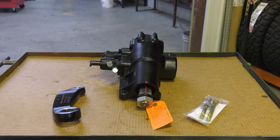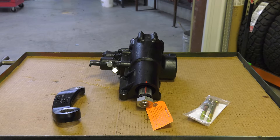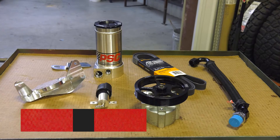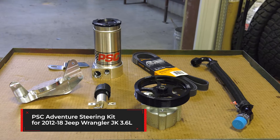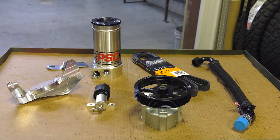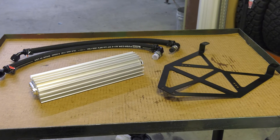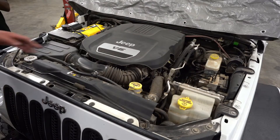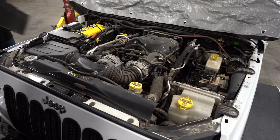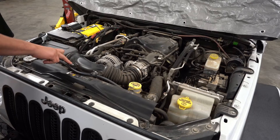The big bore kit includes a new PSC big bore box, new PSC high flow pump, pump bracket, reservoir, new serpentine belt, SRVT valve, cooler lines and cooler mounting bracket, and four quarts of fluid. If replacing your stock gear with PSC big bore steering, you will have to upgrade your pump with our pump kit and cooler.